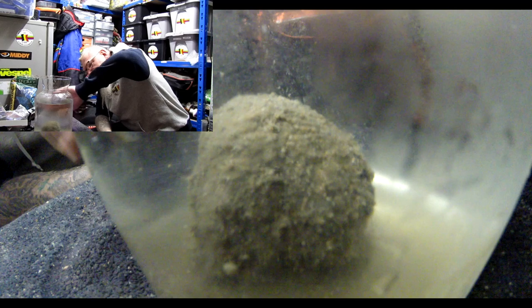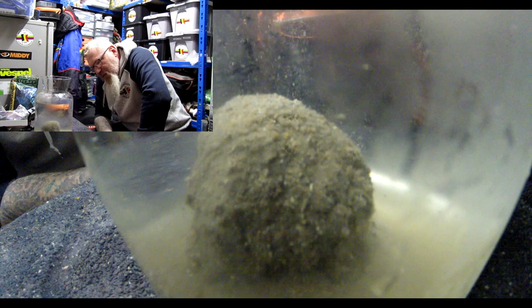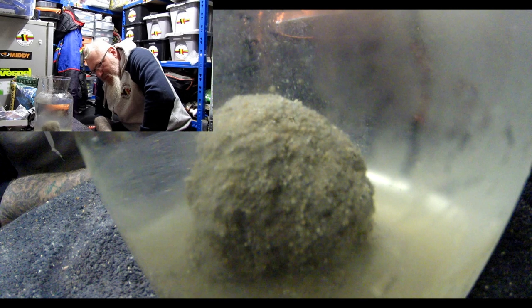It's a slightly active particle — it's steaming up a bit. There are some small particles coming off it. I think that's one of the attractive things about this mix: there are particles that will draw fish down, whereas once the other particles are on the bottom they stay there and don't really move.